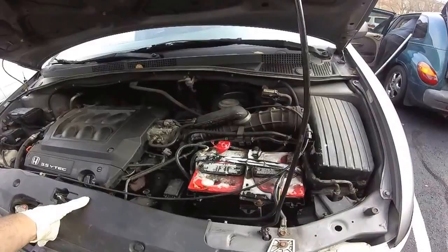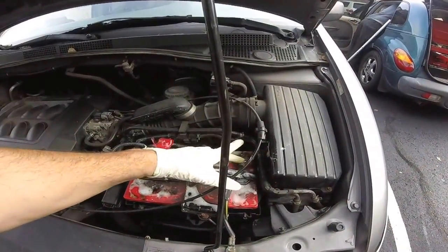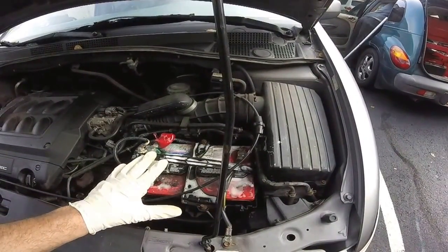We're in the process of cleaning the battery. This white stuff on the battery is an acid neutralizer — we just went ahead and sprayed it with the terminals on.